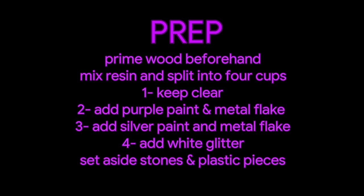Make sure that you prepare your wood, whether it's with a primer or something. I used a panel that I had poured previously and wasn't thrilled with, so you'll be able to see that kind of tan gold color underneath once we get into the video.